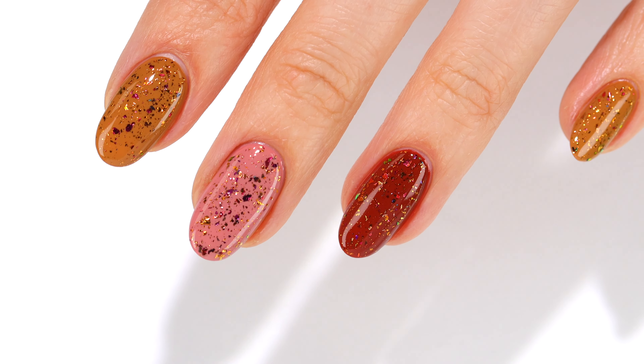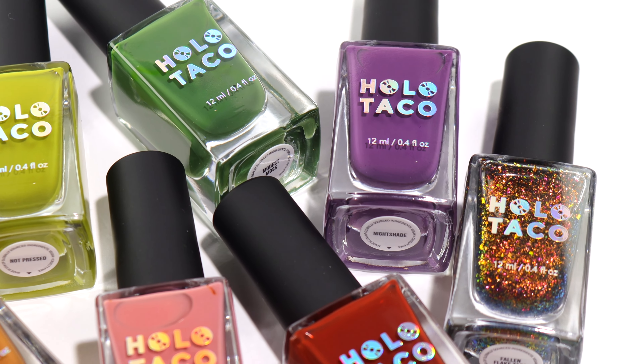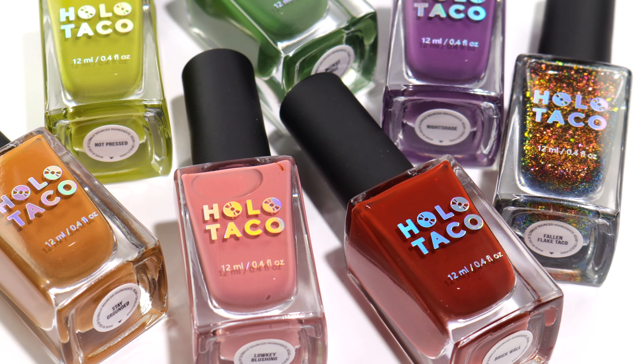That does it for the Down to Earth collection from Holo Taco. I hope you enjoyed seeing these swatches — thanks so much for watching and I'll see you later.